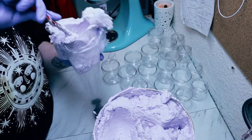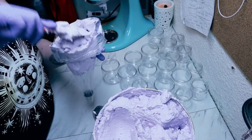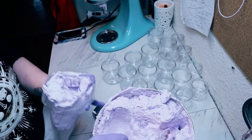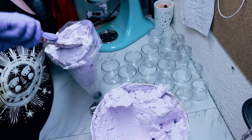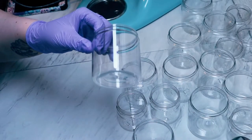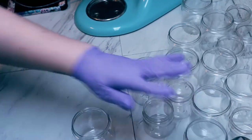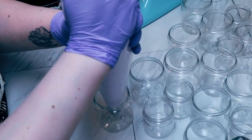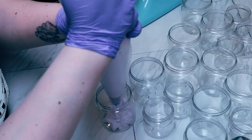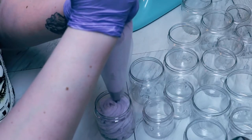I only use this bag for the whip soaps. I'm going to mush all this product into the bag — it takes filling it probably seven or eight times to fill up all the containers. I have some eight-ounce containers as well as four-ounce containers. With this 30-ounce batch I was able to get ten eight-ounce jars and eight four-ounce jars full of product.